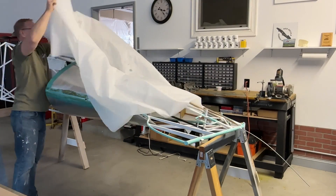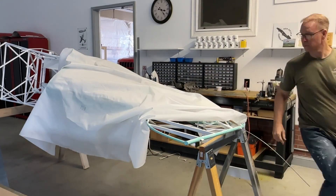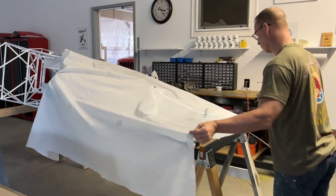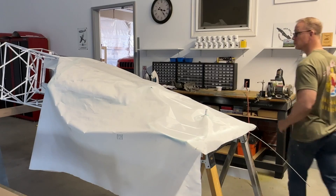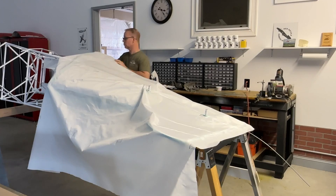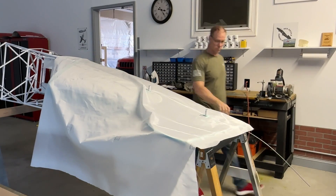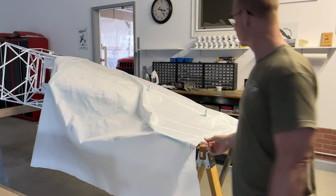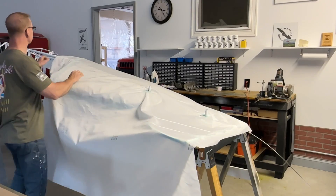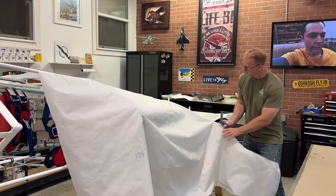I put the fabric on the side of the fuselage and you'll see in the back where those two tubes poke through the fabric. You do have to cut those holes out because if you don't, the fabric won't lay flat on the fuselage. It has to lay flat to get most of the wrinkles out and to get it flat around the edges so you can glue it in place. Once I have it spread out on the fuselage, I'll proceed.